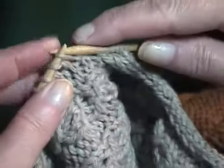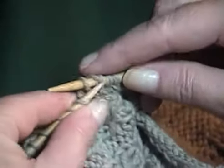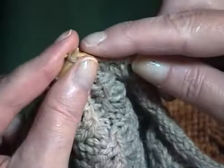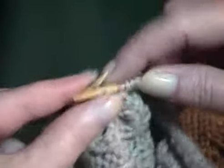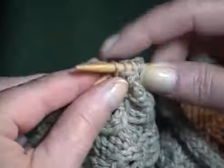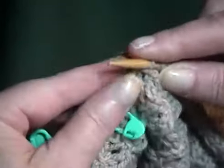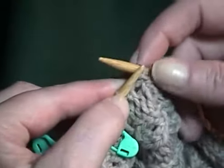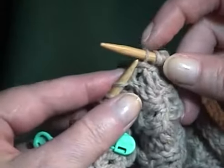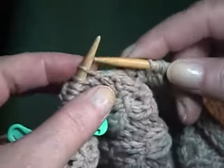Now I'm going to bind off three stitches along this edge by slipping two stitches, passing the first over the second, and continuing until I've bound off three. Your pattern will give you some clues as to how many stitches to include in your buttonhole. Now that I've bound off three, I'll return this last loop to the left-hand needle.